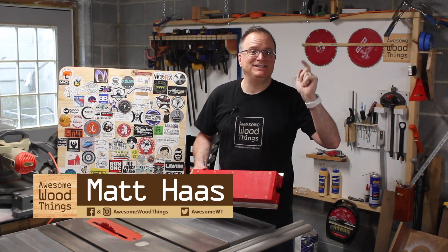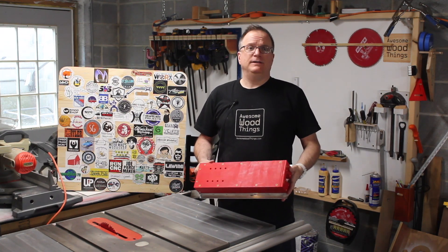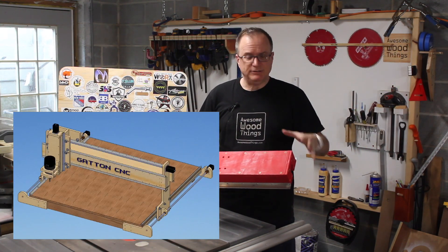Hello Internet, I'm Matt Haas. This is Awesome Wood Things. I am building a plywood CNC machine. This machine is called Gatton CNC. This guy sells it for a few hundred bucks and he'll give you the precision milled pieces.